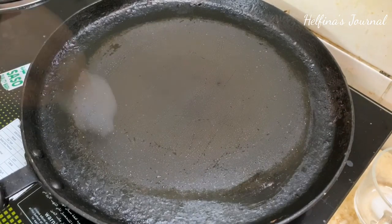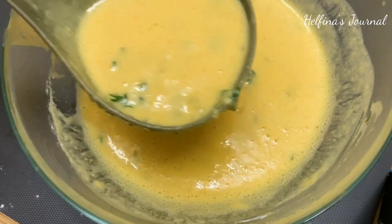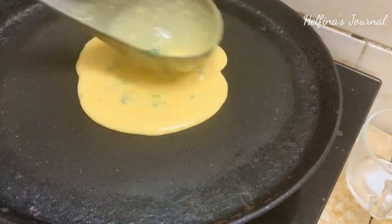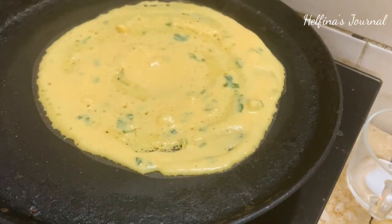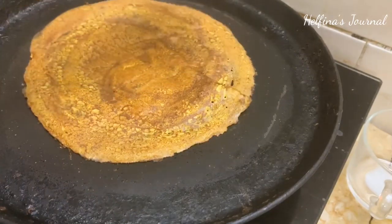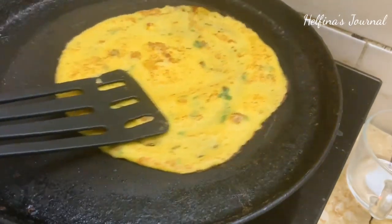Now, I am using the stove and adding oil to the pan with a paper towel. I am spreading the batter in the pan. Let's spread the batter evenly. We will cook one side and then flip to the other side. Cook the other side for 5 to 10 seconds.